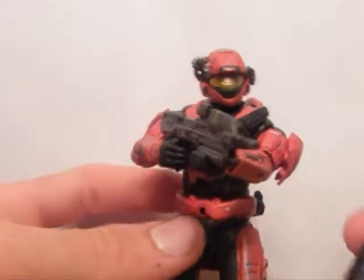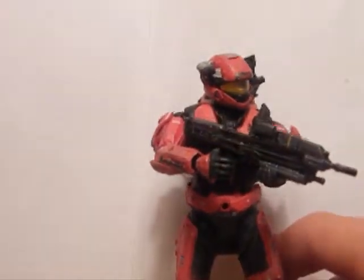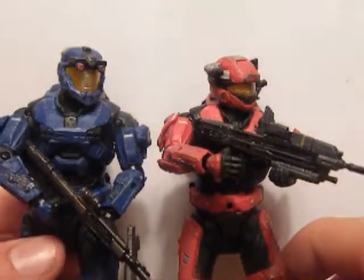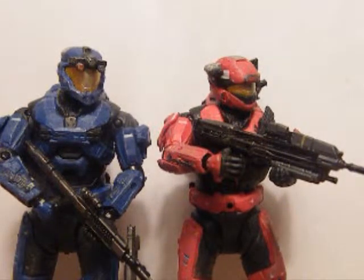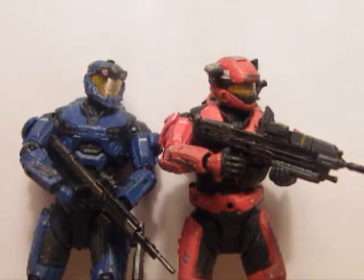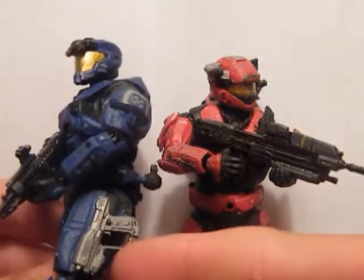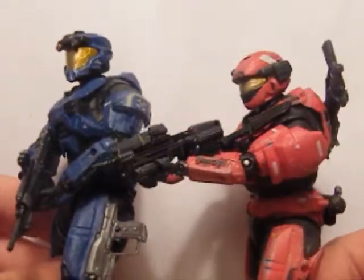I'll just have to glue that shoulder down or something. The good thing about both figures, though, is they can hold the guns with both hands — not just facing one way, but using the other hand as well. You can also place guns on the leg on the side, in the holes, and on the back.